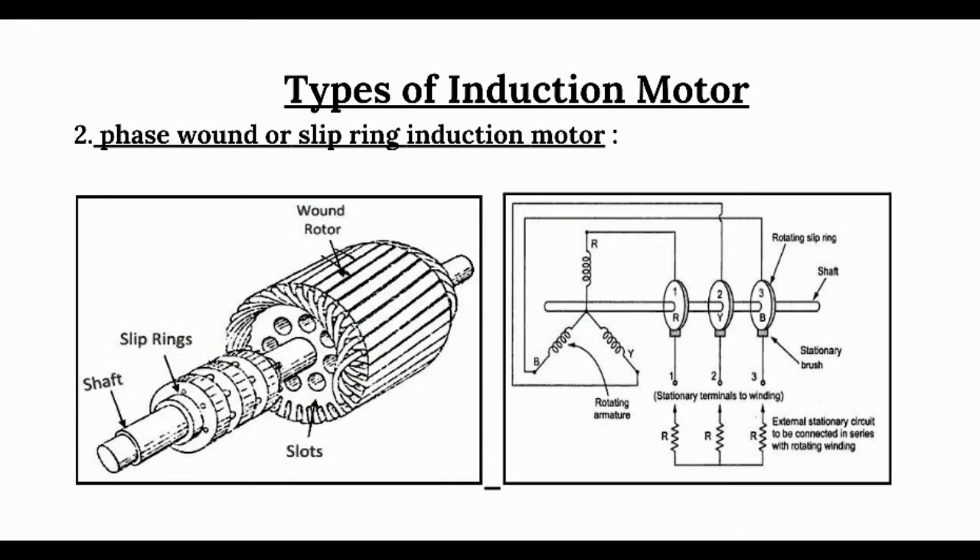Next, the phase wound or slip ring induction motor consists of a laminated cylindrical core and it carries a three-phase winding similar to the stator. The rotor winding is uniformly distributed in the slots and usually star connected. The rotor windings are connected through slip rings to the external resistance. Three brushes are connected to the three-phase star connected rheostat, as shown in this figure.